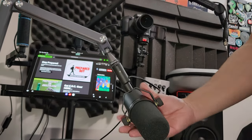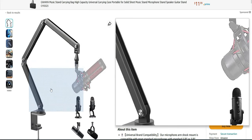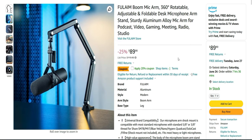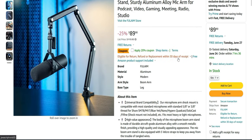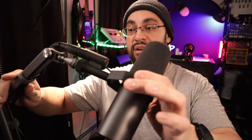I ended up getting this and it's on Amazon. It's $119 usually and it's on sale right now for $89.90, with another 20% off coupon — so if you wanted to get this right now you're going to get it for a pretty darn good deal.